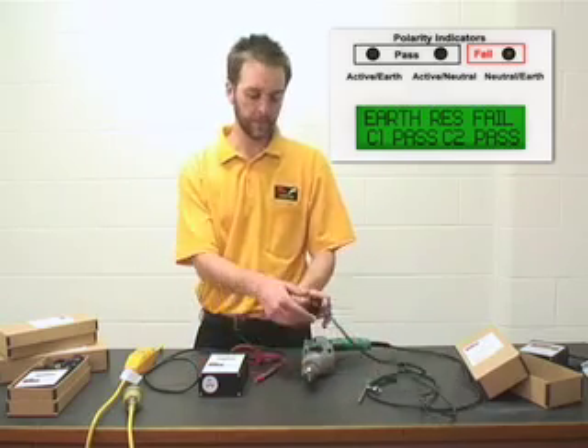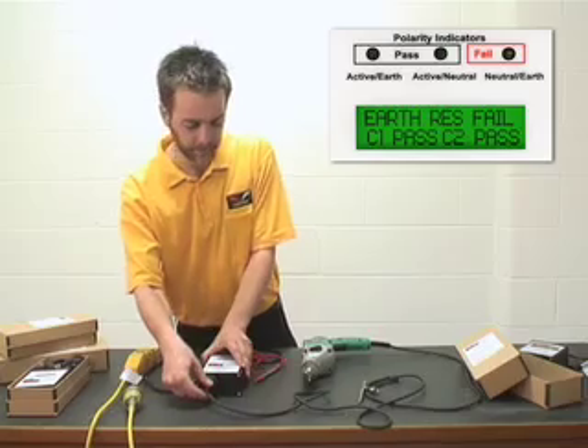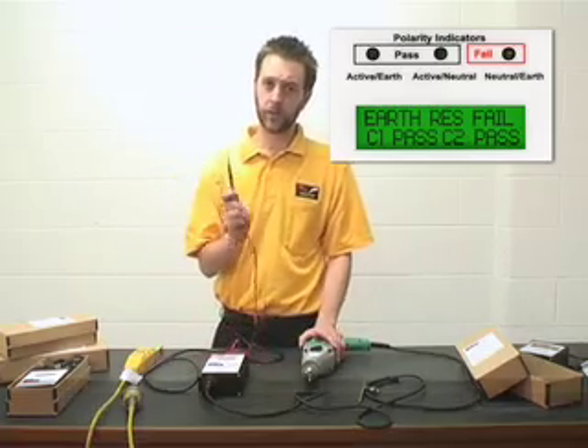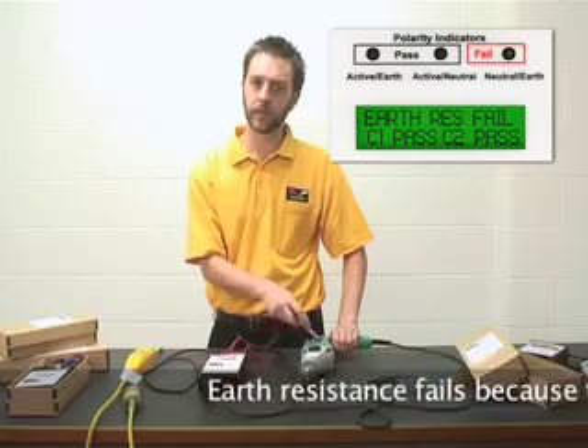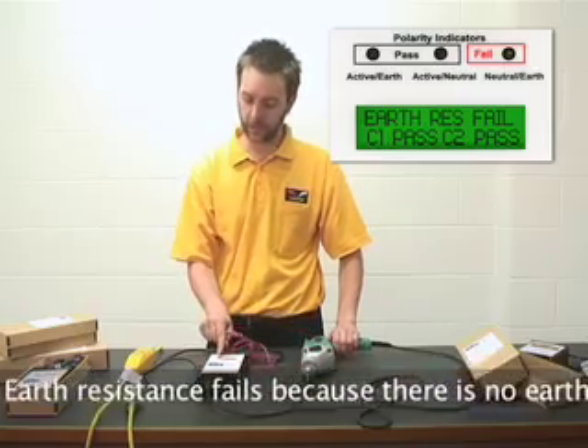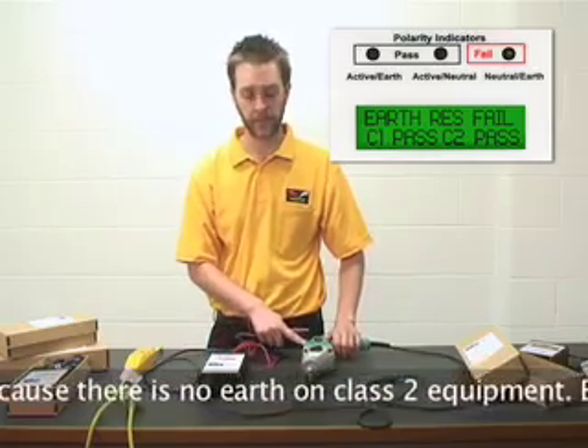To test this drill we plug it into the Duo, use this external probe, turn the drill on, and attach this probe to any exposed metal. The result of the earth leakage is displayed on the bottom of the LCD screen.